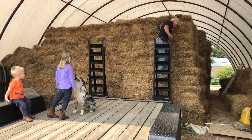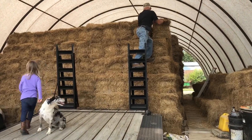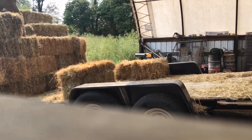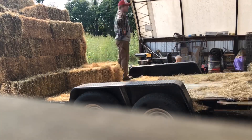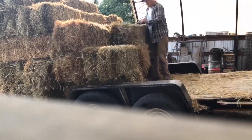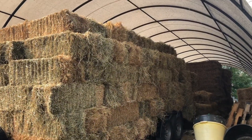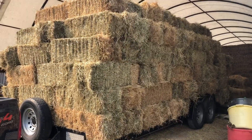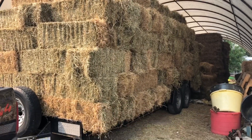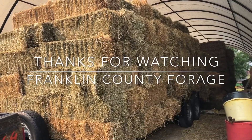Getting ready to load out some hay. This is some of that first-cutting orchard grass and ryegrass mix. All right guys, we got a load of 174 on here. We could fit more, but I'd need to go taller — and we're limited on height with the guy's barn we're delivering to. So that's as much as we're going to get. We'll make another load sometime whenever he has time and has help to unload it. We're going to park this thing.